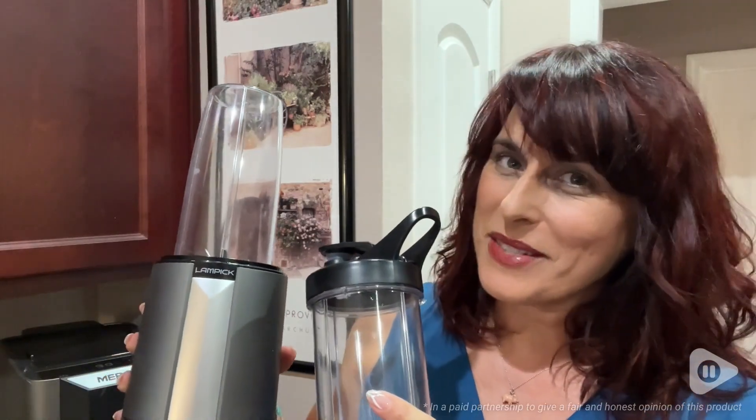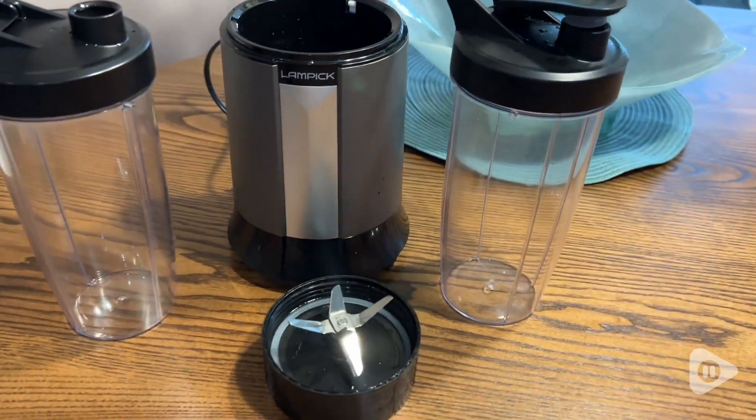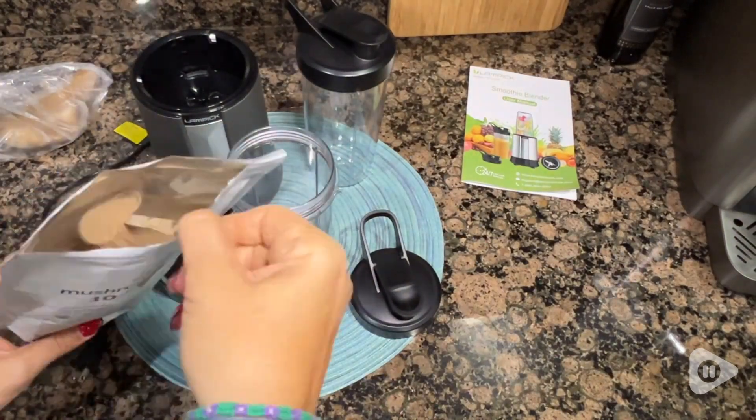Hi, I'm Sarah with WTI. When it comes to personal smoothie blenders, I want fast, effective, and compact. This is the Lampik 1300-watt blender, and it has all three of my demands and more.